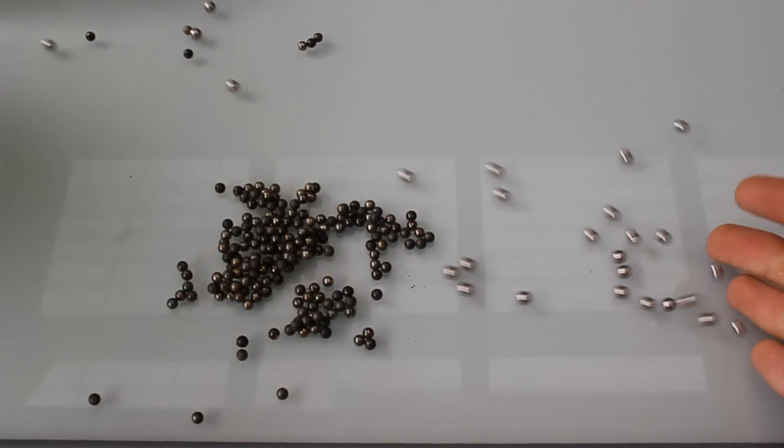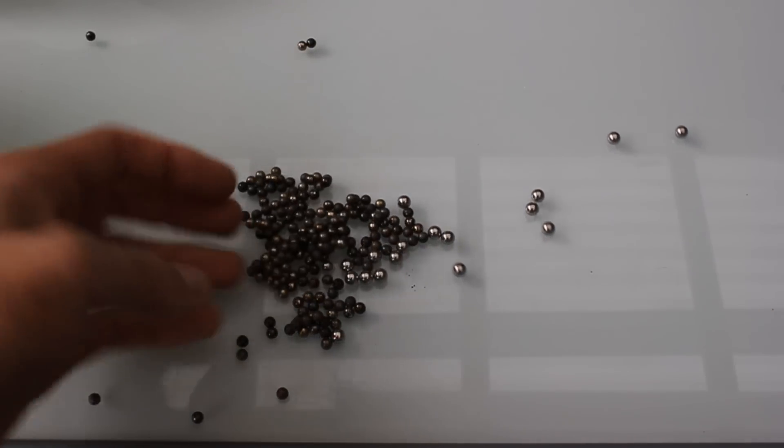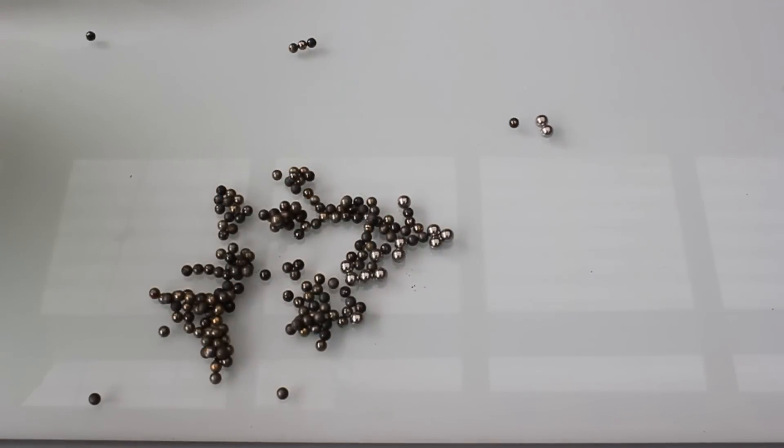So if you want to buy some expensive ball bearings, you can essentially buy some Neo balls, Bucky balls, or neodymium spheres — and set them on fire.